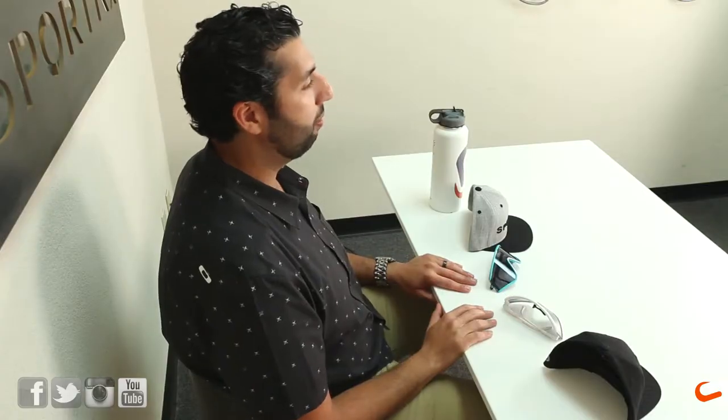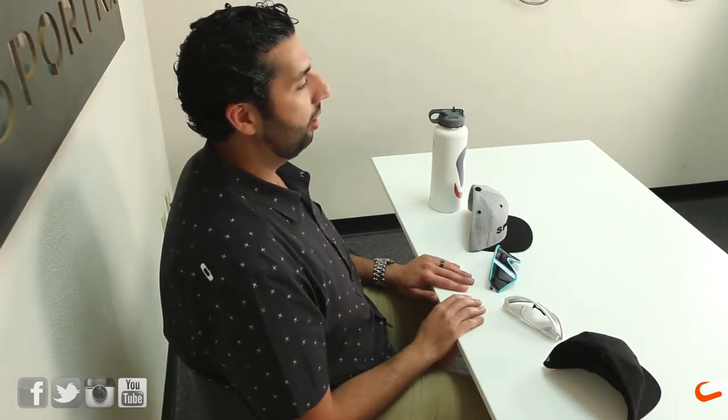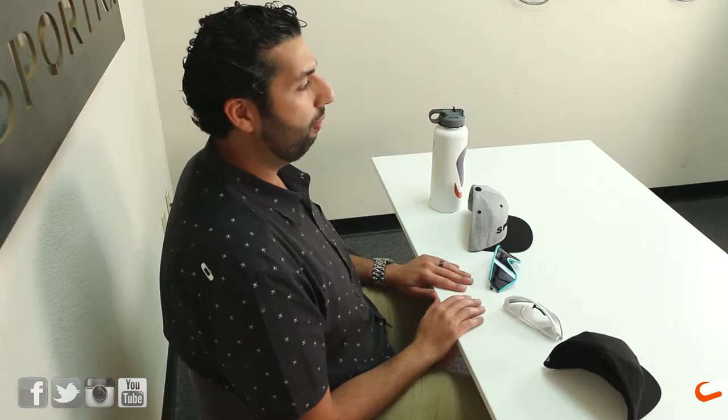Hey, this is Rob T at SportRx, here to talk about the Oakley Eyeshades. We've had some requests on how to interchange the shield on the Oakley Eyeshade, which I never really thought of doing, even though I have three pairs of Eyeshades and I love them — and everyone makes fun of me when I wear them, because they're all the same dark gray lens in my collection. I don't even know if you can order spare lenses, but either way, somebody asked and we're going to show you how to do it.